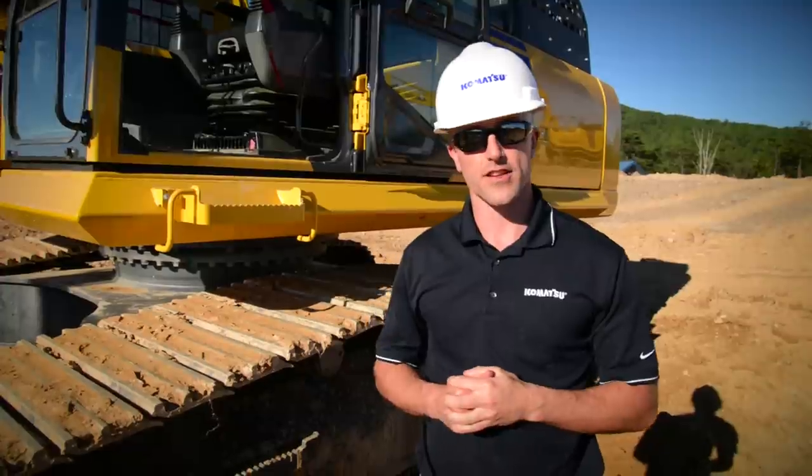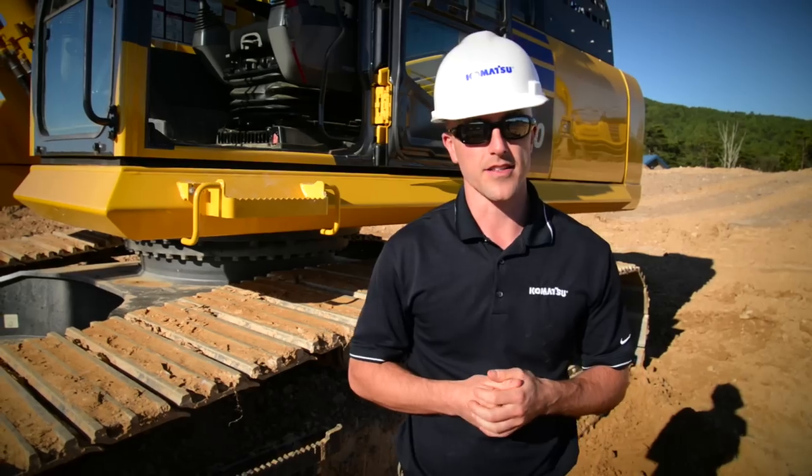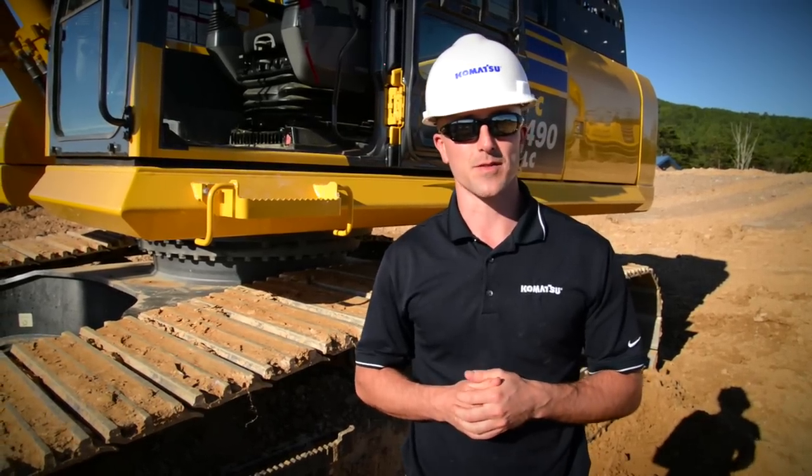Okay, so that wraps it up. Remember, if you have any questions or need clarification on anything that was covered today, just check the operation and maintenance manual inside the cab. We here at Komatsu pride ourselves on the quality and performance of our products, making sure that you get the most out of your investment. Thanks for watching.